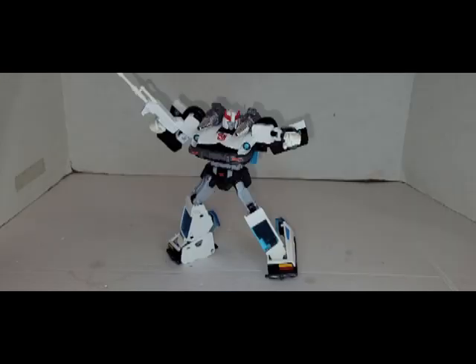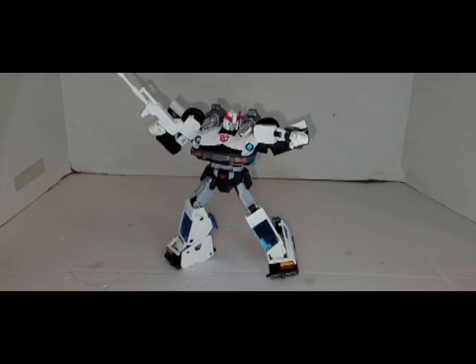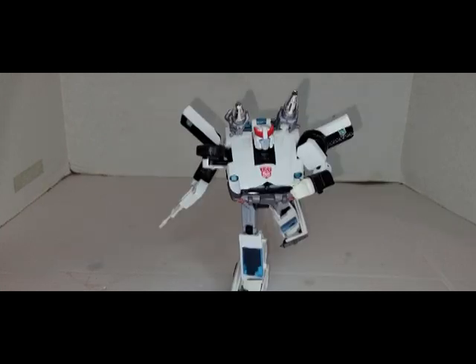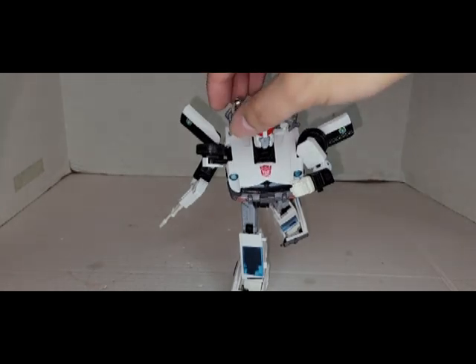Final thoughts — negatives: the transformation is a little difficult to get through entirely because the extra paint affects all the tabs that lock him together in vehicle mode, so it tends to get brutal. Some of the articulation is a little limited. You could argue he could have come with a few more accessories, but realistically what else would you give him? I'd give him a table, but that's just me.